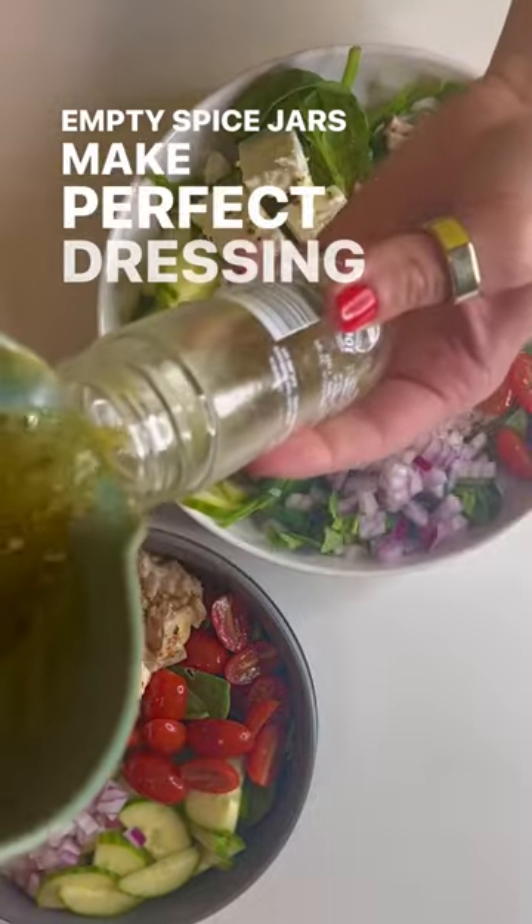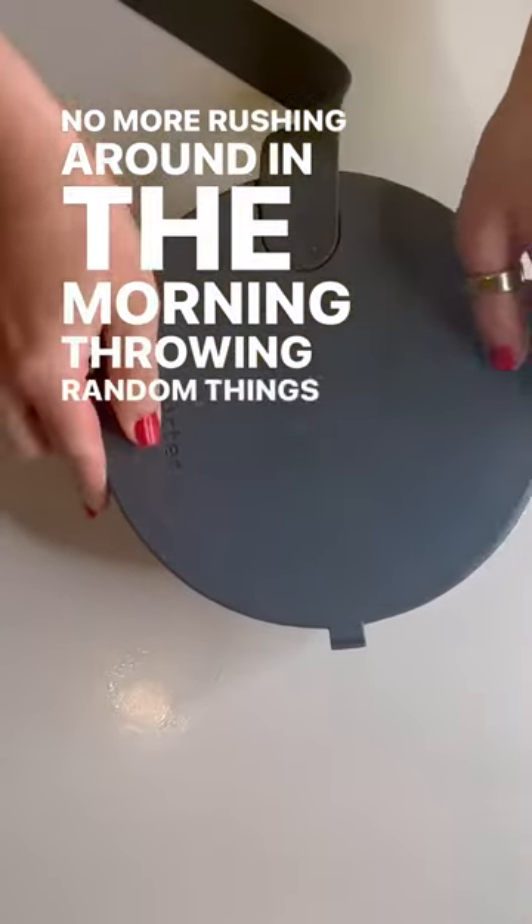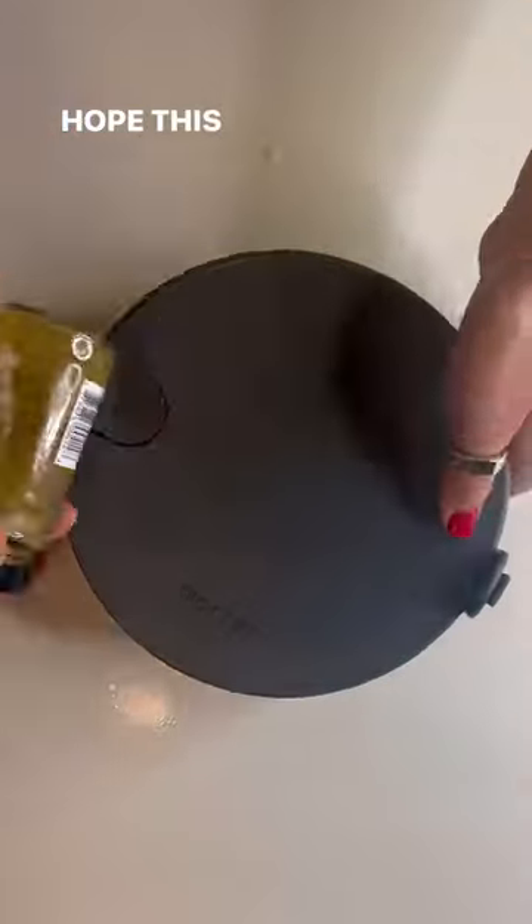Empty spice jars make perfect dressing containers for lunch — no more rushing around in the morning throwing random things in a lunchbox. Hope this gives you time back.